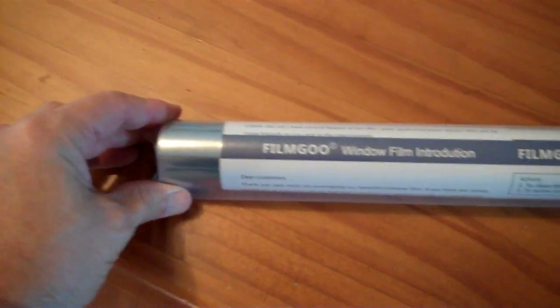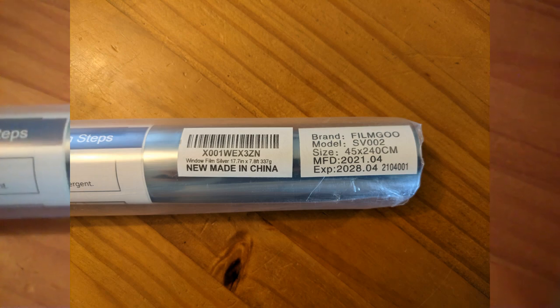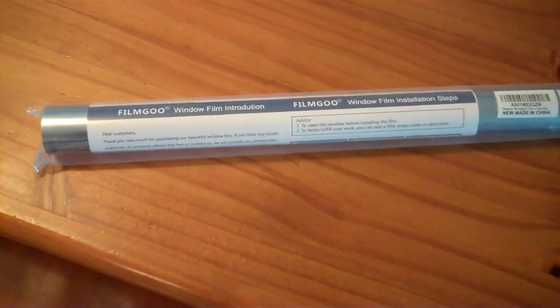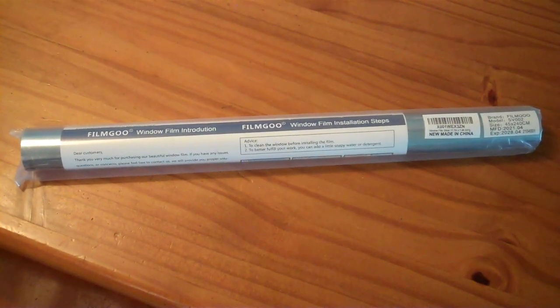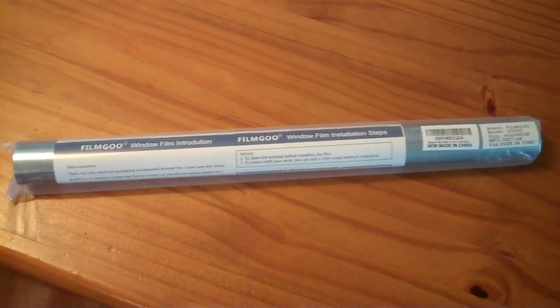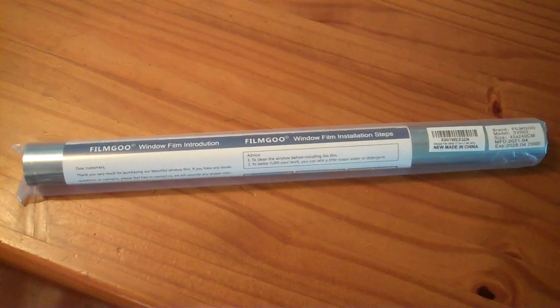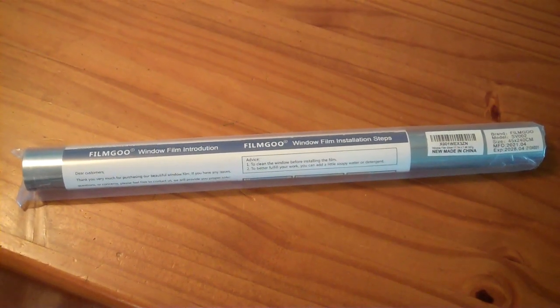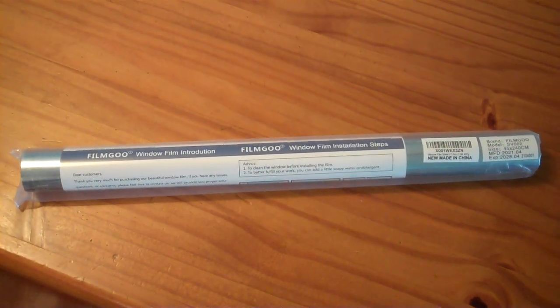My second roll of film has arrived — this is FilmGoo brand, Silver 002. I can't specifically recommend or not recommend it as it's the only film I've really used, so it seems to be going up correctly but I don't know how it compares to other films. I bought it because it was pretty much the cheapest I could find. So with that ringing endorsement, let's finish doing the rest of the garage door windows.